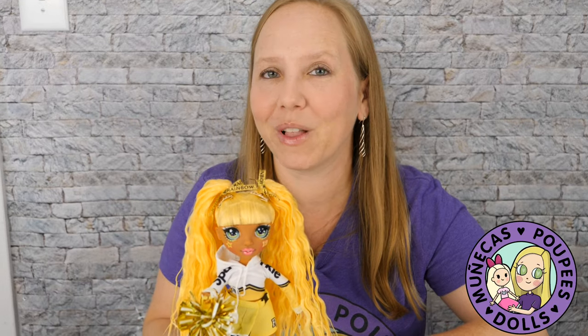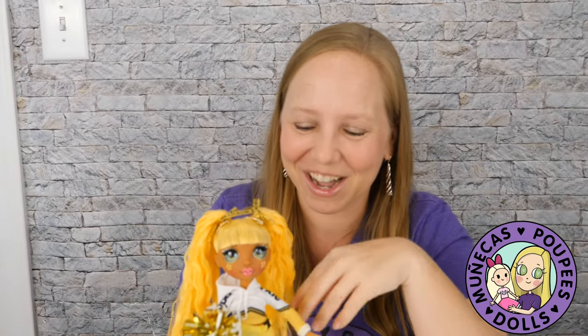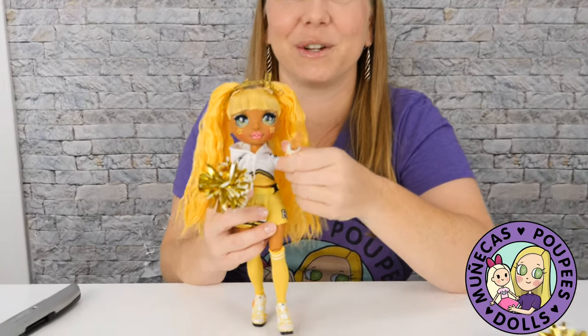Thank you so much for watching. If you like this video give it a big thumbs up. If you didn't like my review of Rainbow High, don't give it a thumbs down. Thanks for watching and we'll see you in the next video. Bye-bye!